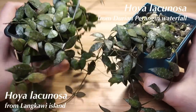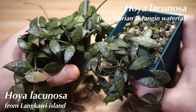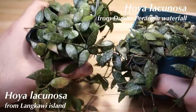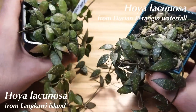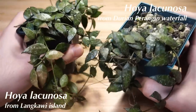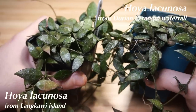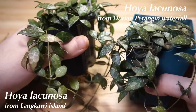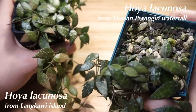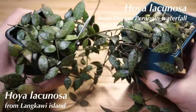On the right we have Hoya lacunosa from Durian Perangin Waterfall, and on the left, Hoya lacunosa from Langkawi Island. I do believe these two Hoyas are essentially the same. The Langkawi Island clone was collected by Ed Gilding and Ted Green, but it has also been labeled by Epiphytica, according to my friend Rachel Collette Conroy — and I believe that's where the confusion started. The leaf size, shape, and splash look identical to me, and since Durian Perangin Waterfall is on Langkawi Island, I believe this is the same clone.